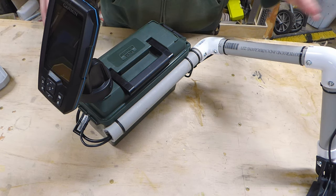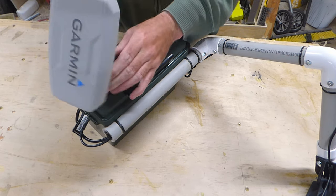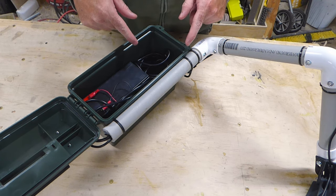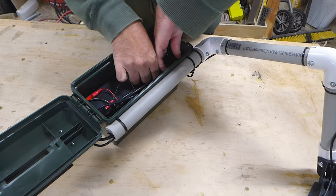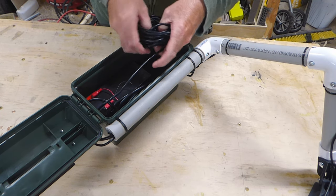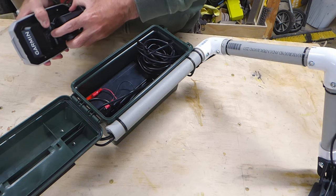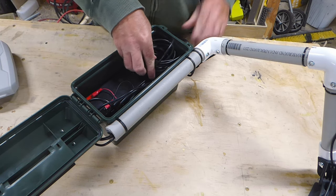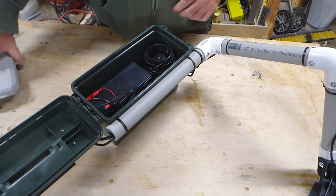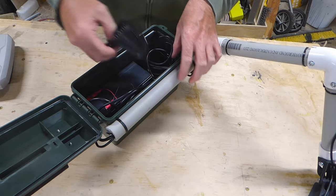I'll show you guys what the inside of the box looks like. Pretty much the only thing in here is the wires. This is the coil for the transducer wire — they give you a ton of it, which I guess is good if you're going to put this on the bow of a bigger boat. I coiled it like this and placed it in the bottom so that the mount for the unit can go inside the coil, and then your unit sits on top and everything goes together.